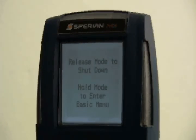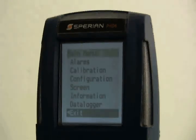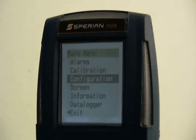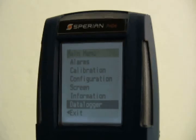To enter the main menu, hold the mode button down for 3 seconds. When the screen shows hold mode to enter basic menu, release mode. Press and release the up and down navigation buttons simultaneously to enter the main menu. The main menu includes the full spread of instrument control options. Submenus of the main menu include Alarms, Calibration, Configuration, Screen, Information, and Data Logger if enabled.